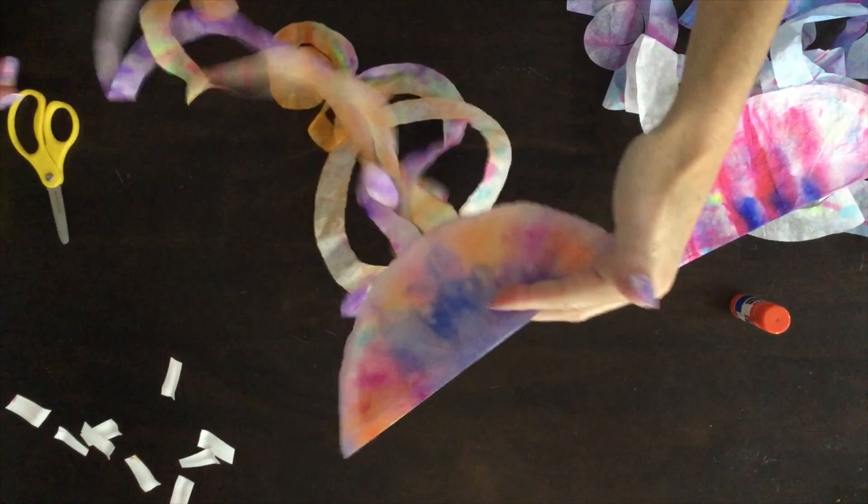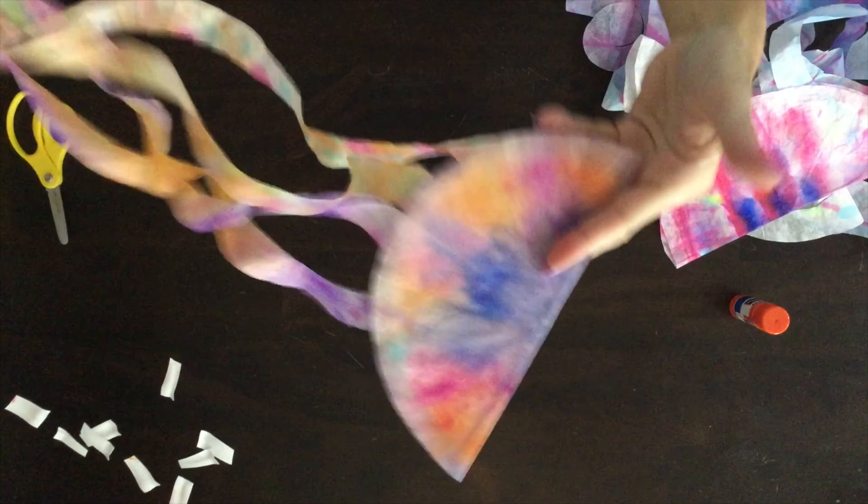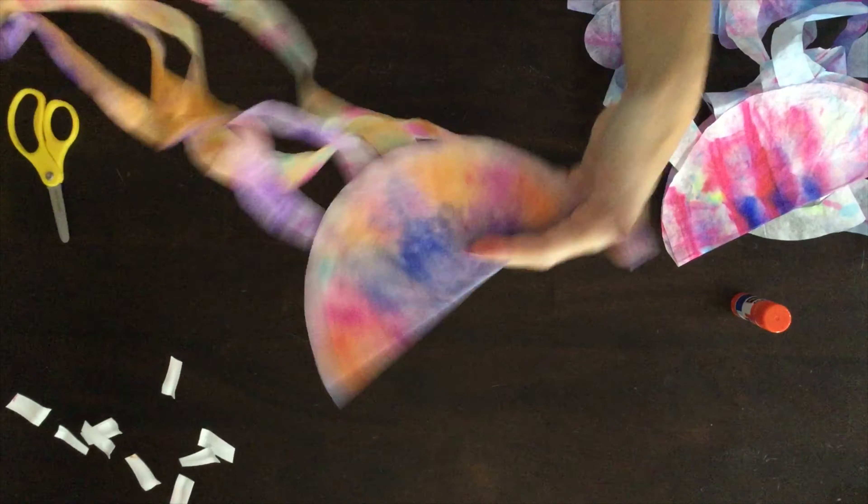And look — all done! I hope you had fun making a jellyfish. If you hang it in a window, the light catches it and it looks really pretty. See you next time.